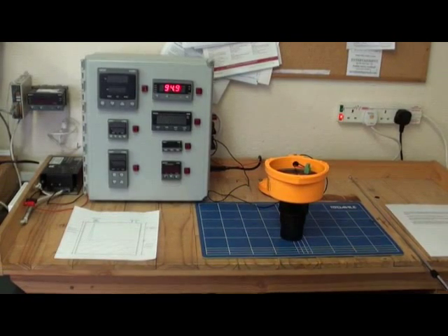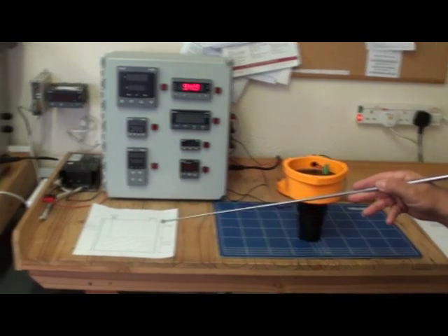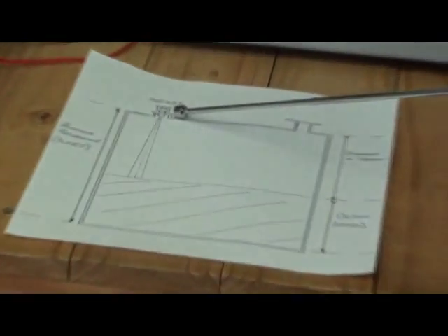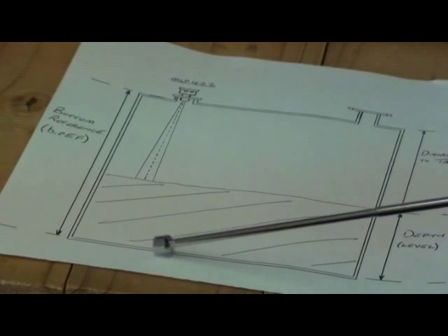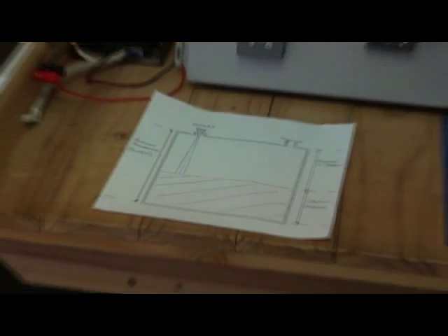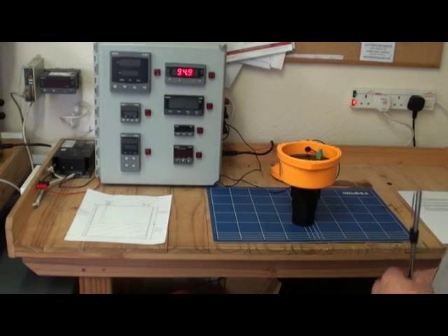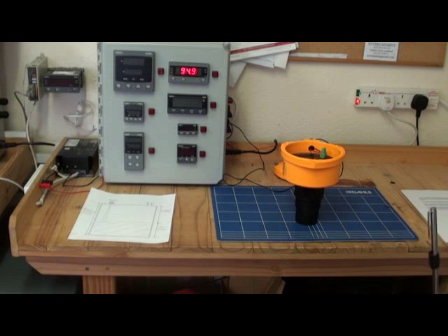The first parameter we require when programming the unit is the bottom reference — BREF. This is the distance from the underside of the transmitter down to the bottom of the tank or vessel. With model MSP422-B28, the factory default for BREF is 8 metres. This distance can be measured with a tape measure, or if the tank or vessel is empty, it can be measured by the MSP422.